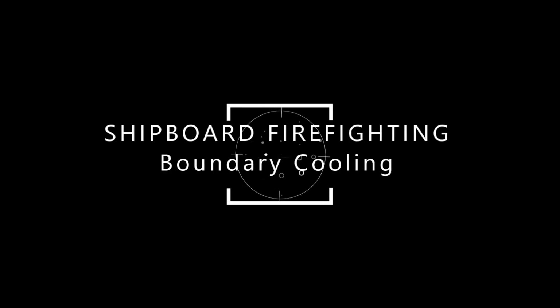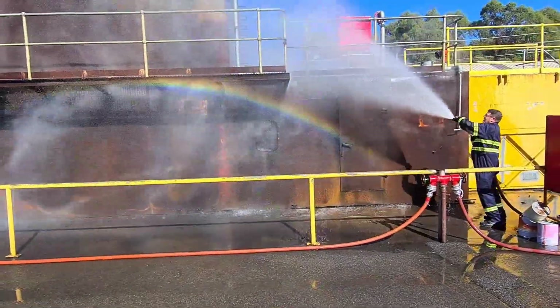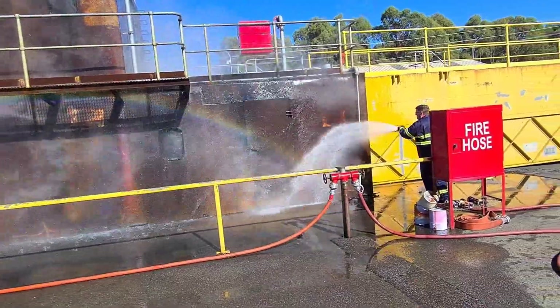Hello, this is Ian Gabbertese talking to you this week about boundary cooling. Boundary cooling we need to think of as more than just putting water on hot surfaces. Boundary cooling, when a fire breaks out on board a vessel, enables us to do one of two things.